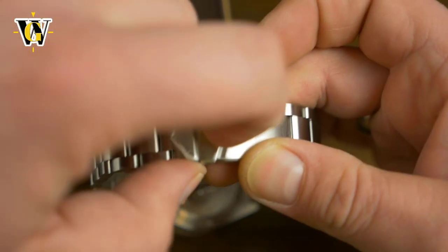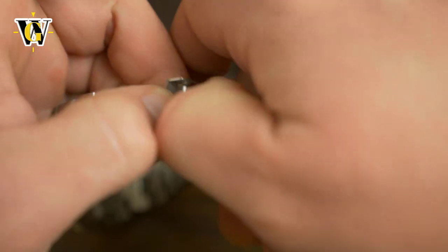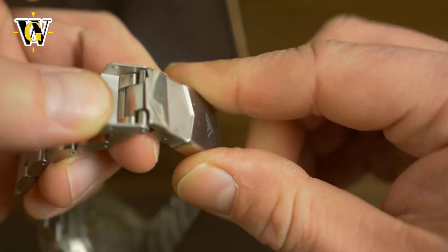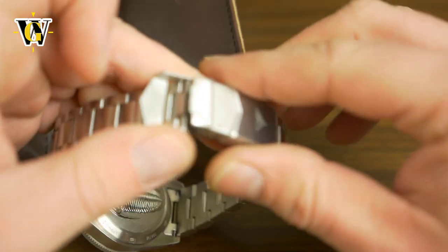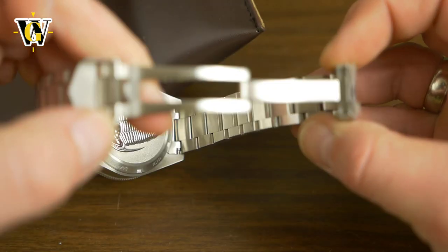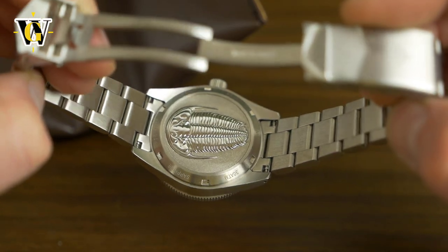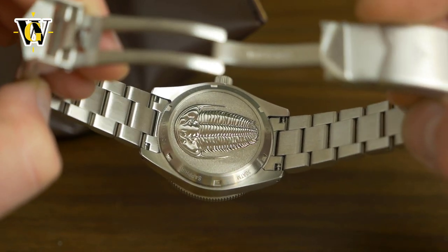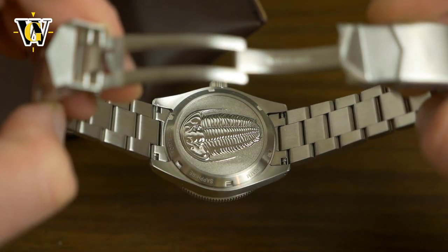Let's open the clasp — you have a safety lock and then it's a simple friction clasp which doesn't want to open... there we go. You have to force it a bit to open it. And I really like the case back — this is that trilobite, that most famous fossil of that era, and it's really well executed.